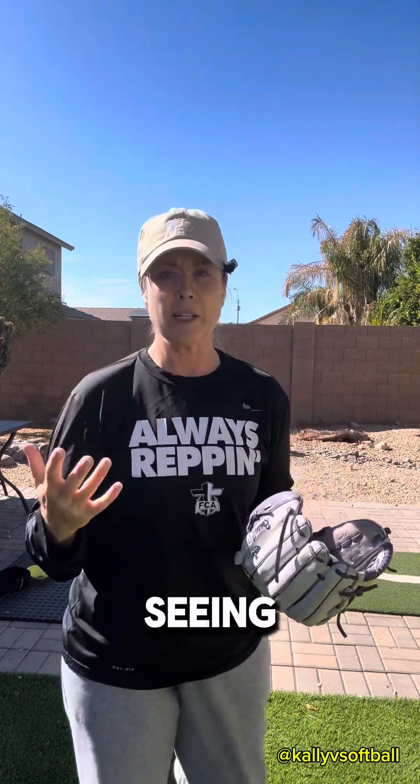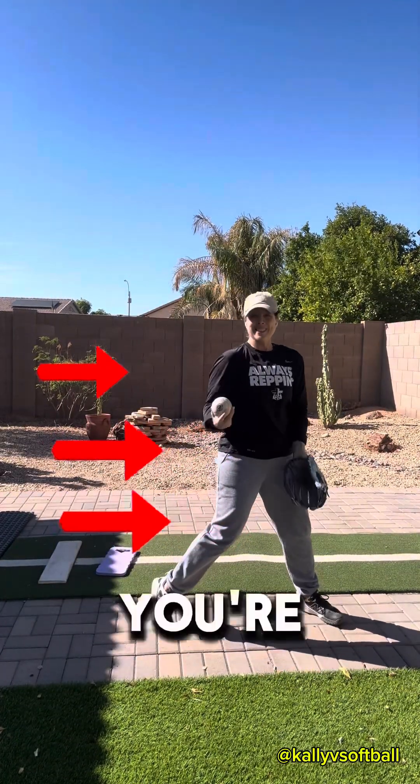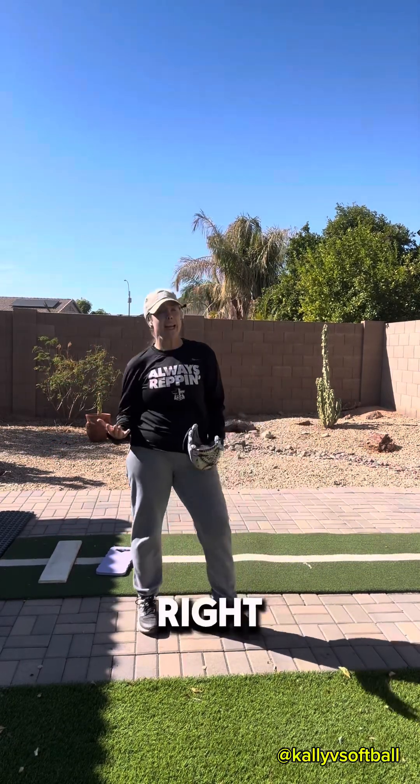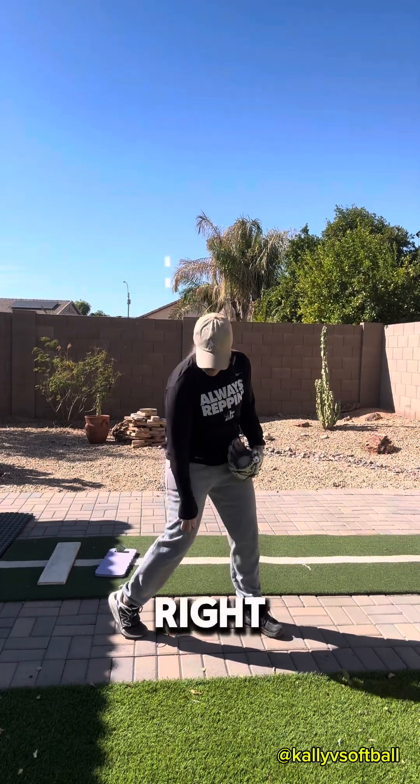So you're having a problem getting into your stack, or standing in your stack. Maybe you don't even know what a stack is. A stack is this part in your pitch when you're literally stacked. For me, I'm a right-handed pitcher, so it's my right leg, right shoulder, right hip. Right knee, right hip, right shoulder are in alignment.